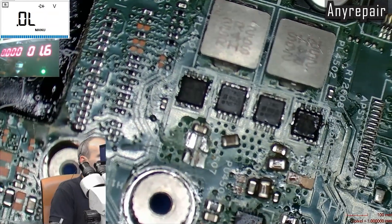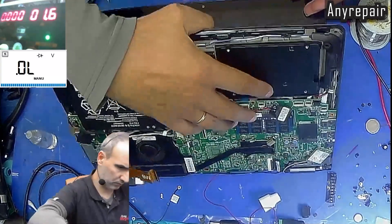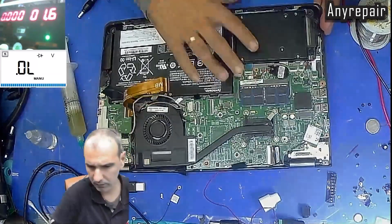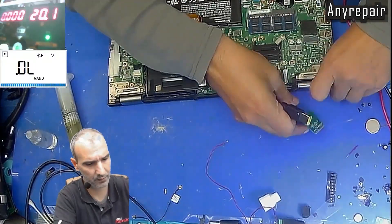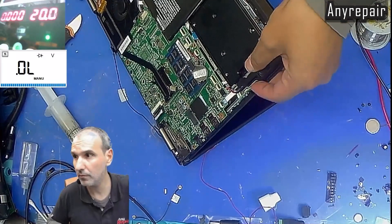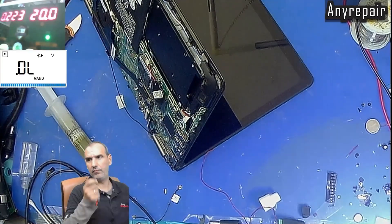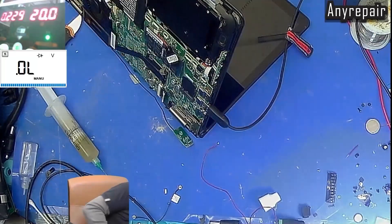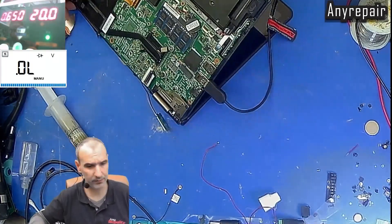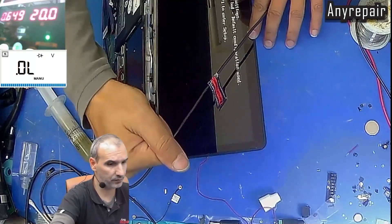Now we will assemble the notebook and check if it is alive. We have connected the cable of the screen to see if we have display — this is of course a partial assembly. We will connect the charger and the power-on switch and test. Yes, the notebook is alive, we have display, the problem is no more.